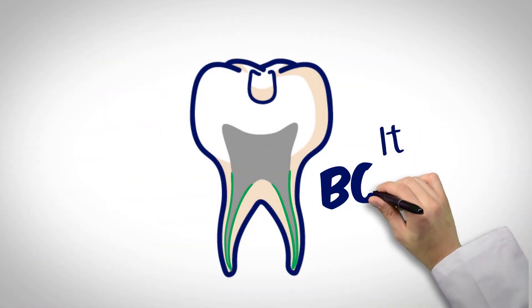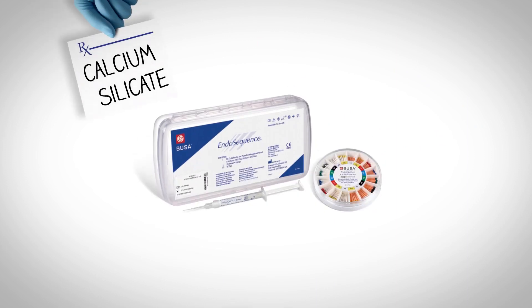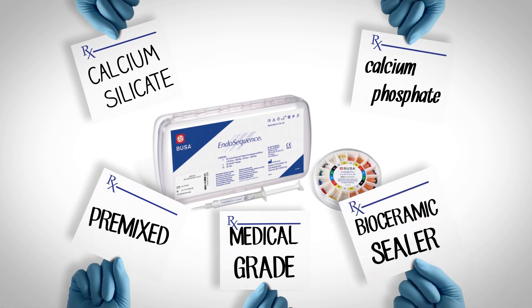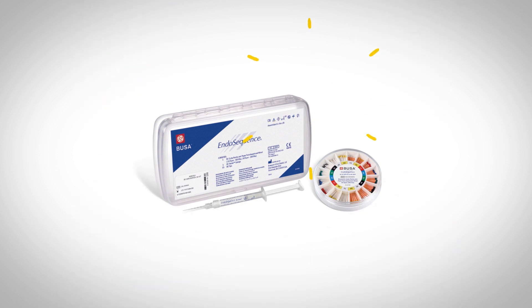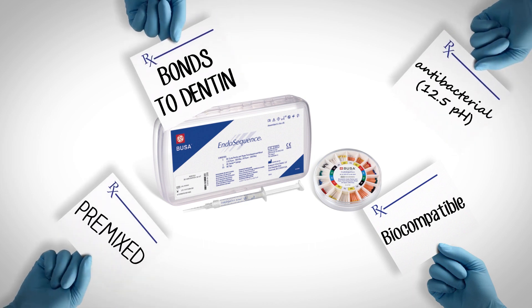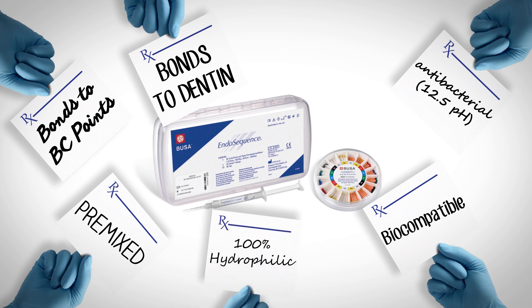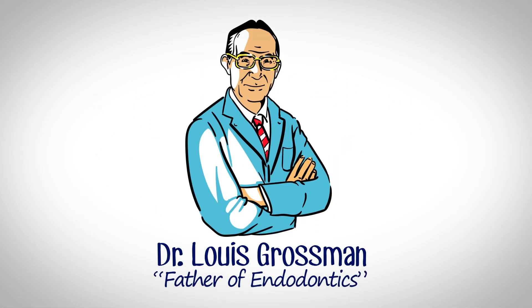BC Sealer fixes this because it bonds the canal in the first place. It's a calcium silicate, calcium phosphate, pre-mixed medical-grade bio-ceramic sealer — a predicate device for higher-stage orthopedic bone cements. It's biocompatible, pre-mixed, antibacterial, bonds to dentin, and bonds to BC points through the formation of hydroxyapatite. It is 100% hydrophilic and exhibits zero shrinkage, making it the ideal sealing material as defined by Dr. Louis Grossman.